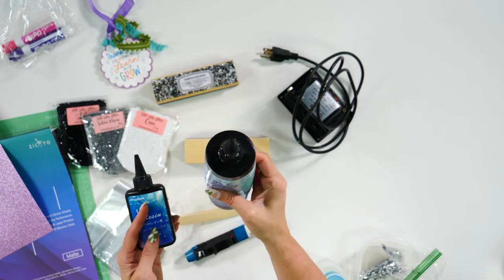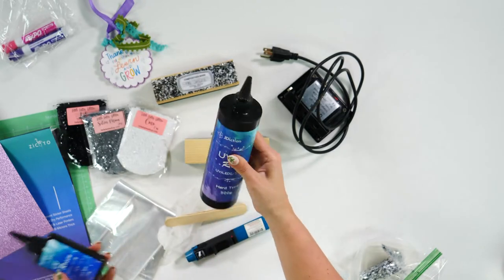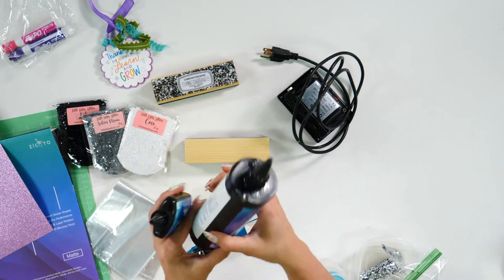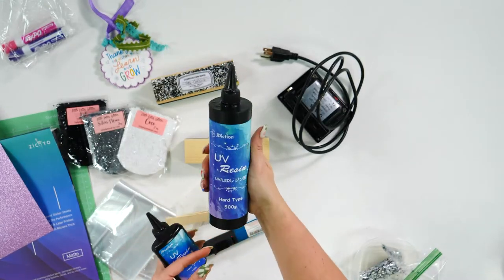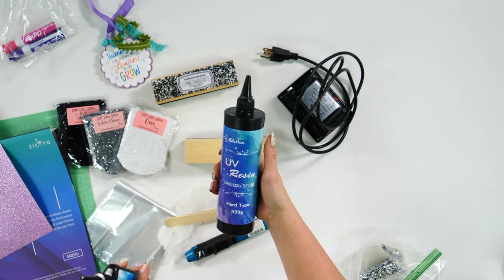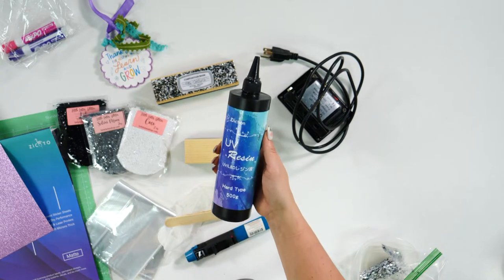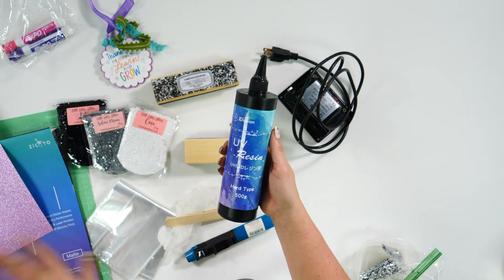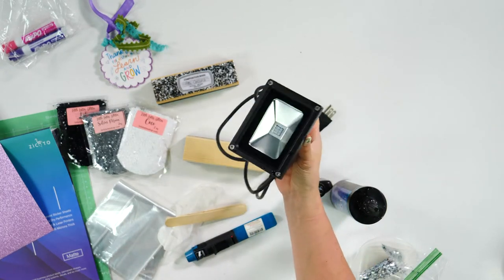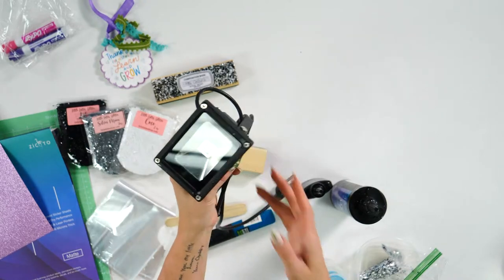We are going to be working with UV resin today. J-Diction is hands down our favorite UV resin. This big bottle — we ordered it a year and a half or more ago and still have about half a bottle left, so you don't have to use a lot. The secret for this project is you're going to do this in thin layers — that's going to give you the absolute best result. Cure every thin layer. Of course, with UV resin you do need some type of UV lamp. You can even take it outside if it's a sunny day.